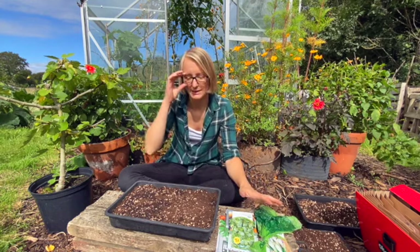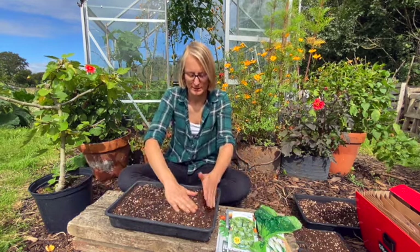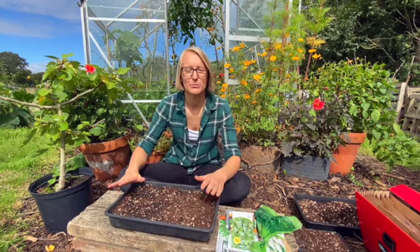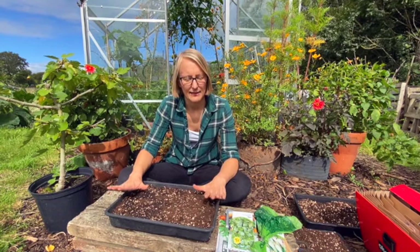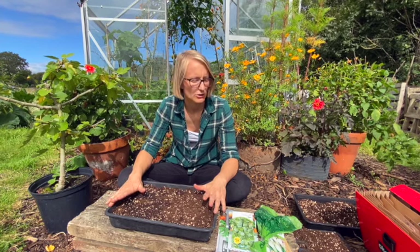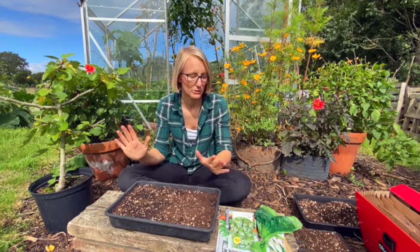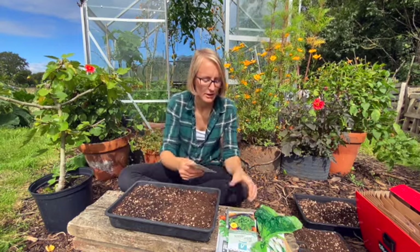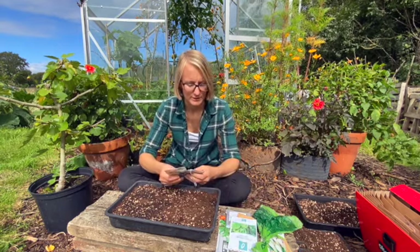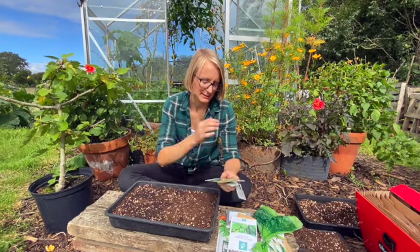Outside I could protect them with fleece — that's an option. So some of these are for planting outside and then potentially protecting against the harshest weather with fleece. We'll see how the winter goes. A lot of the sowings now are still greens, lettuces and so on.